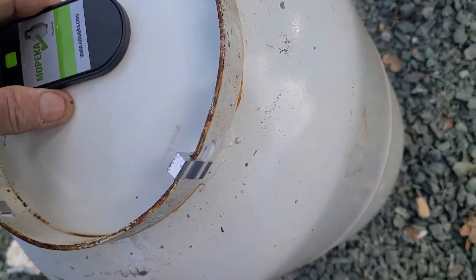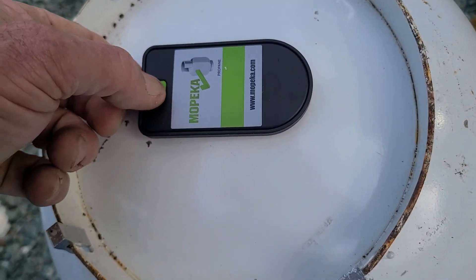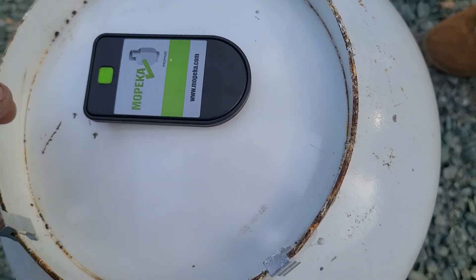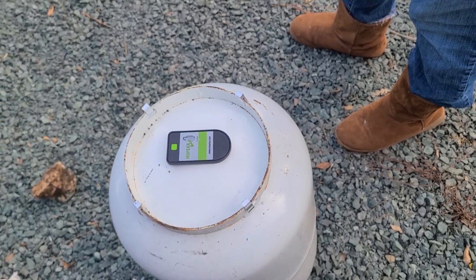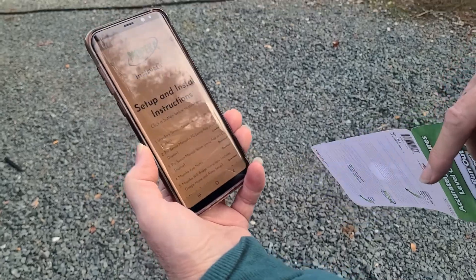You go like that, flip it on over, put the sensor in the center, and then hit this button — one, two, three, four, five times to wake it up. That should wake them up, and as soon as she downloads the app we'll be able to tell if we have propane or not.